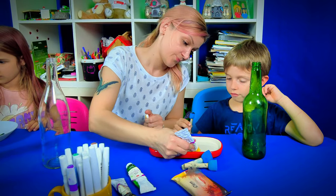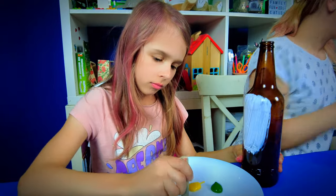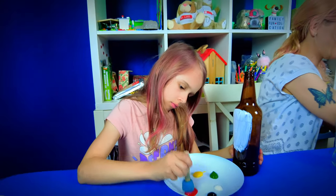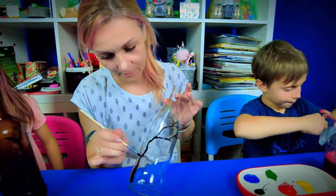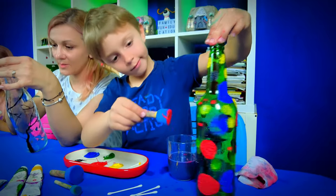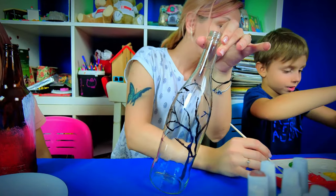Now let's dive into the heart of our project. Each family member has a bottle and an array of colors at their fingertips. What will your bottle represent? A burst of abstract colors, a serene landscape, or perhaps a pattern that speaks to you? There's no right or wrong here — just let your imagination lead the way.